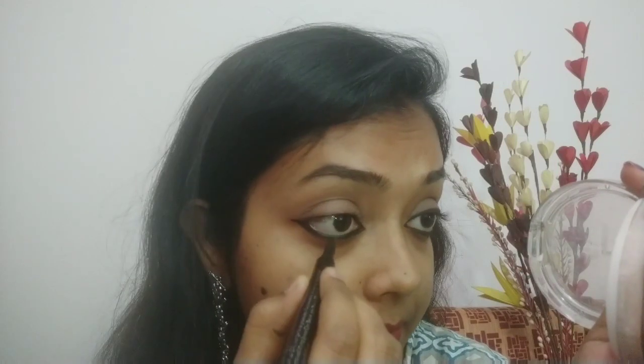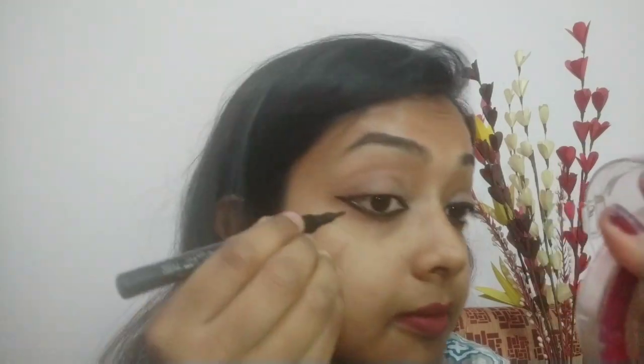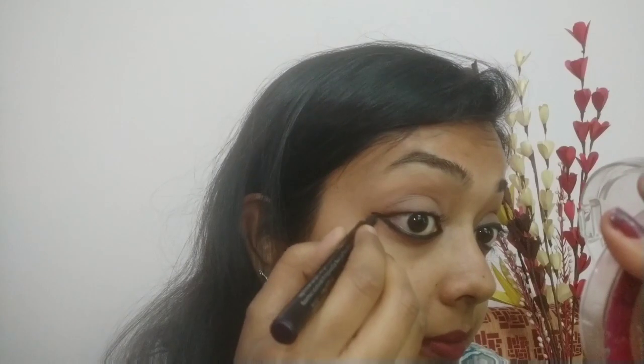Then I am going to intensify the look so that it looks more prominent. Our second look is complete — this look is also very good. You can apply it on a daily basis or as a party look. You can see how good it looks.